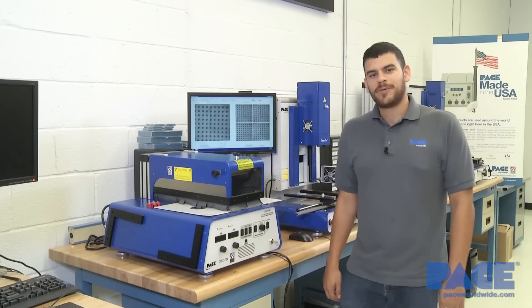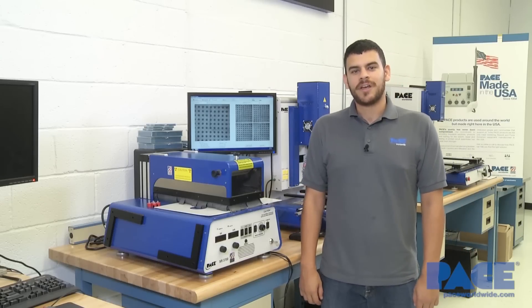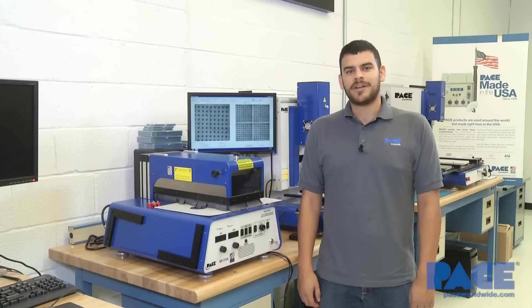So that concludes our brief overview of the XR3700. You can check the pricing online on the Pace website or any Pace distributors worldwide. Thank you.